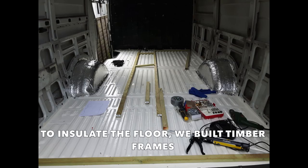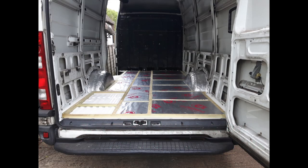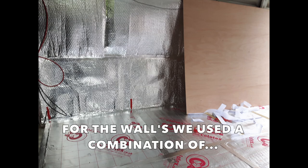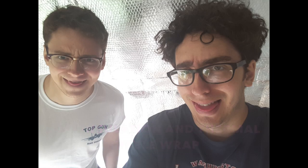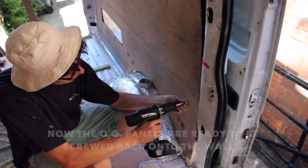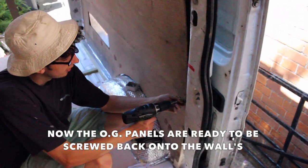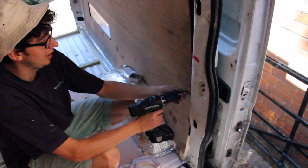To insulate the floor, we built some timber frames and then placed insulation board between the batons — very nice. For the walls, we used a combination of loft insulation and thermal bubble wrap. Looks like a spaceship! Now the original panels are ready to be screwed back onto the walls.